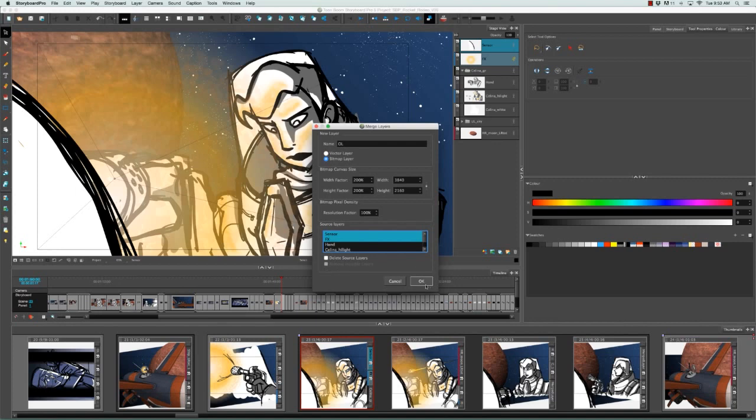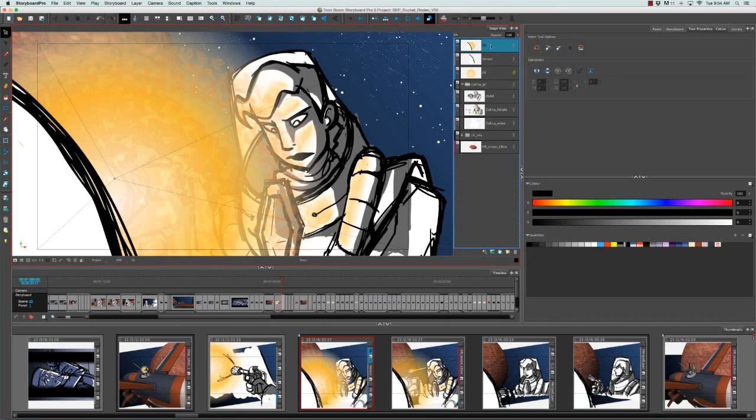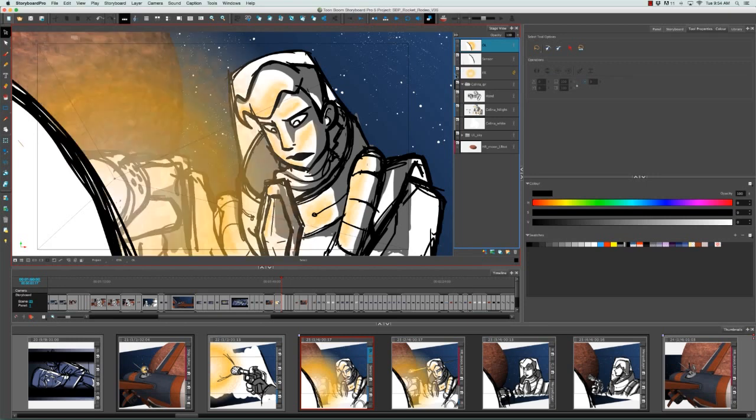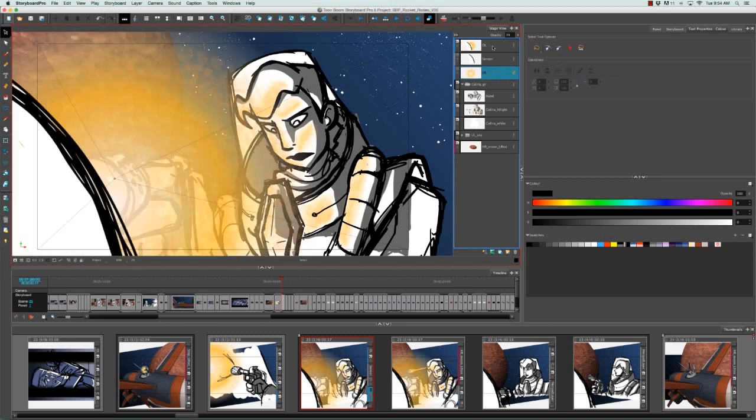I'll click OK, and once again get the warning message about cropping, so I'll click OK again. As you can see, a new layer has been created called OL for Overlay. If I hide the two source layers and toggle the new one, you can see that the sensor dish along with the glow is hidden. The reason it looks stronger than the two source layers is because the effects layer had 74% opacity, whereas the new overlay layer has 100% opacity — that's why the glow appears stronger.